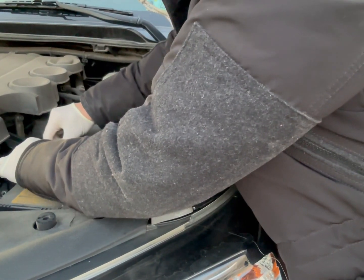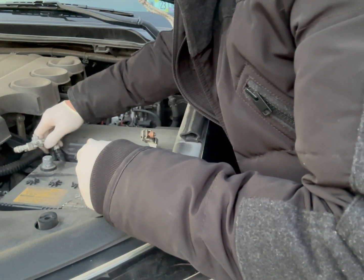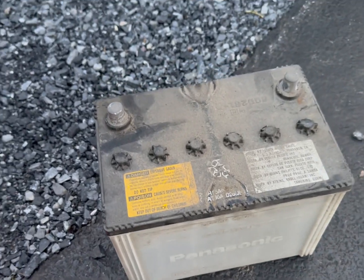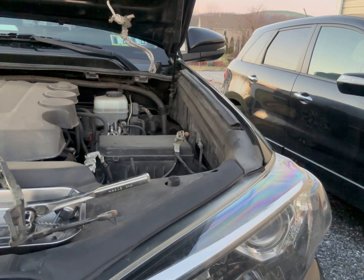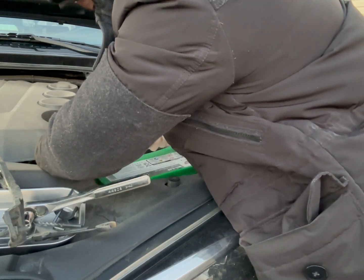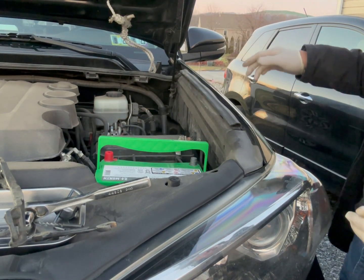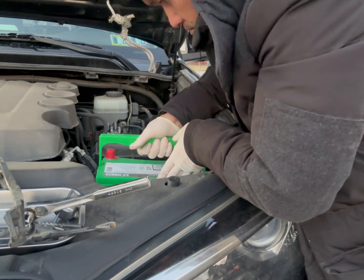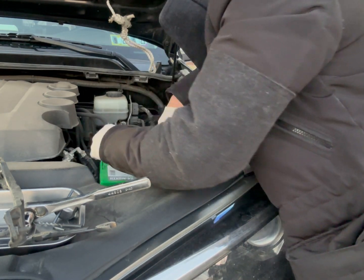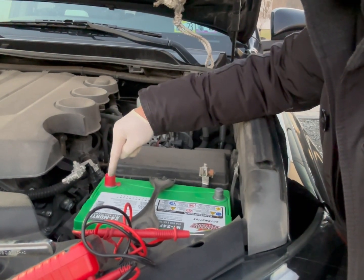I'm going to take the Panasonic out. I'm going to tie this in first — put positive in first, then negative.